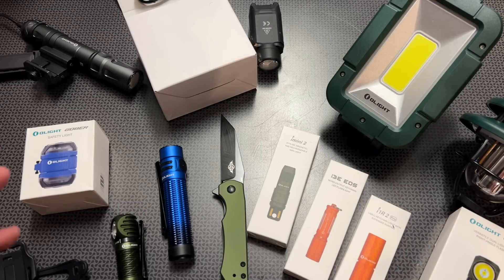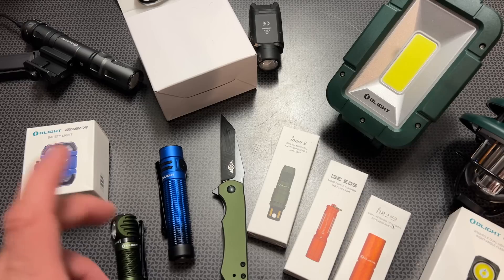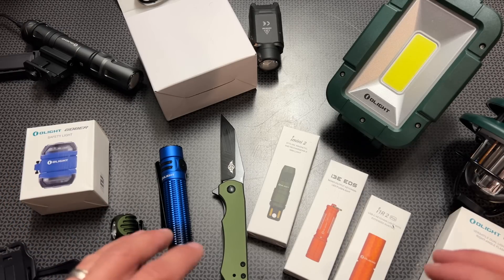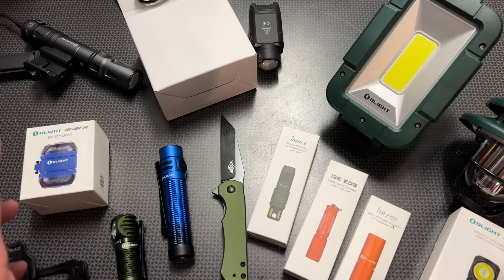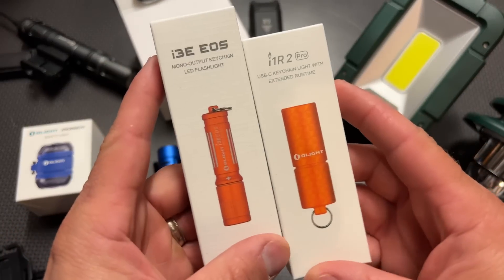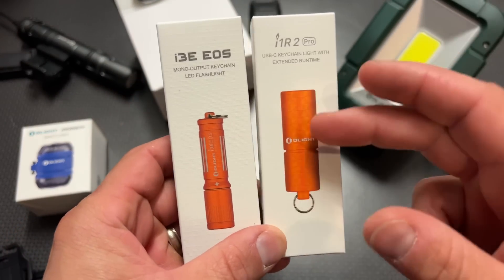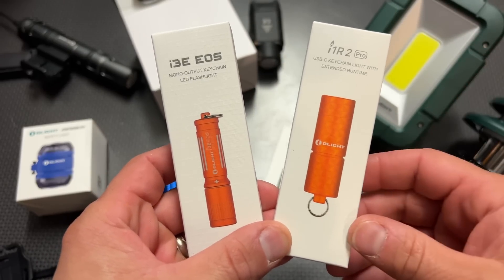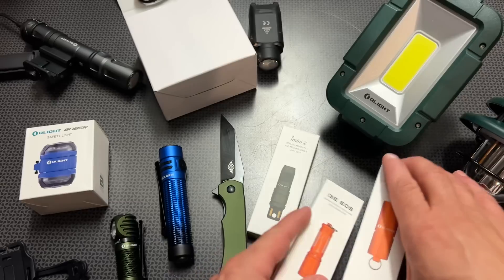All right guys, I'm back today with a massive Olight flash sale — this one is the summer sale, up to 40% off. Olight has a ton of bundles, ways to save, free lights, and the wheel is back to spin to win prizes. If you just log on and place an order or add one of these to your cart, you'll get one of these free items by simply signing up and signing on.